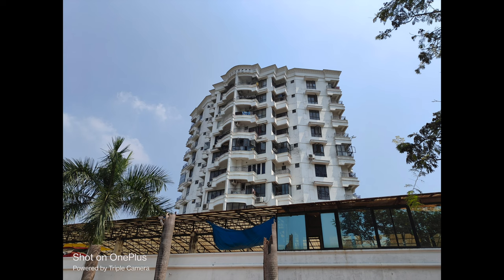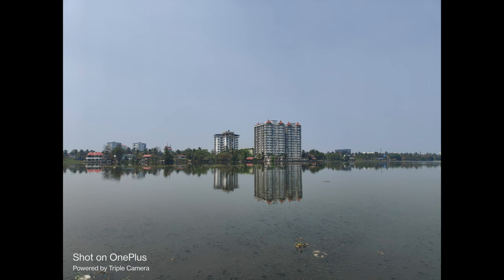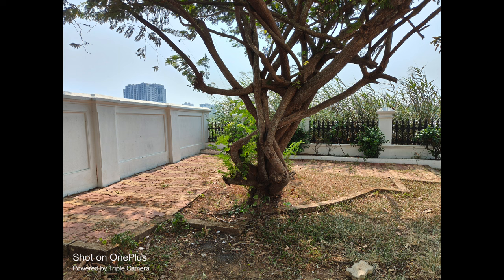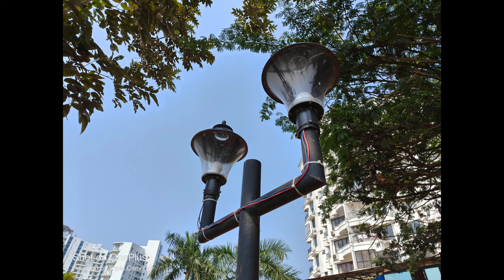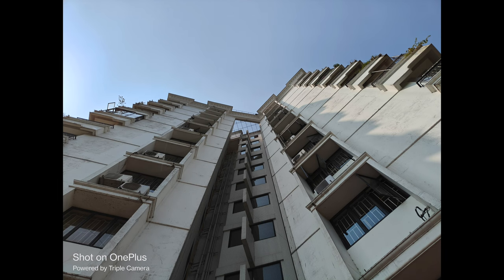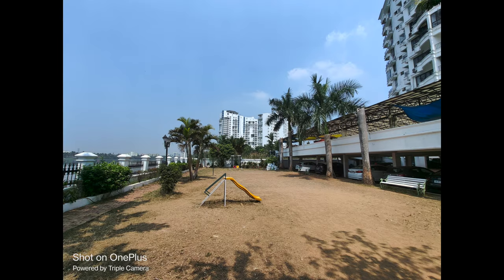Let's have a look at the daylight shots. The camera produces good details and colors are really good. The dynamic range is also quite good and it resolves shadows decently well. Colors are vibrant with no saturation issues, though images have predominantly a cooler tone — not a major concern. Sharpness levels are acceptable, as evident when you pixel peep. Overall daylight shots came out good with not much to complain about.